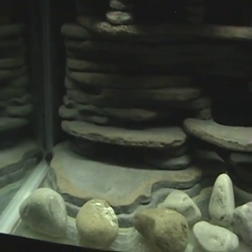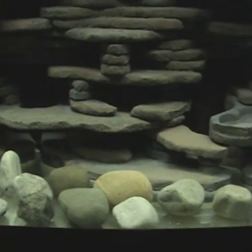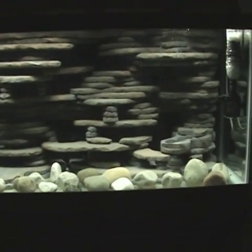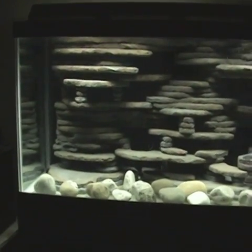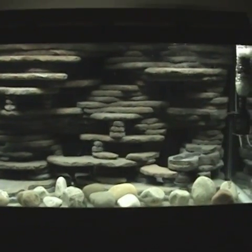Looking at the lighting, I kind of like this 5000K bulb. I think I might go buy a 6500K color temp bulb just to see how it turns out. The 5000K is actually really nice looking — it brings the colors out a little bit better than the 10000K. The 10000K seemed to turn everything kind of a grayish-blue, and I kind of lost the brown on the rocks with it.